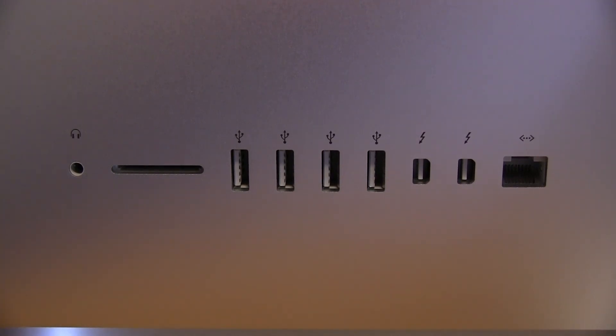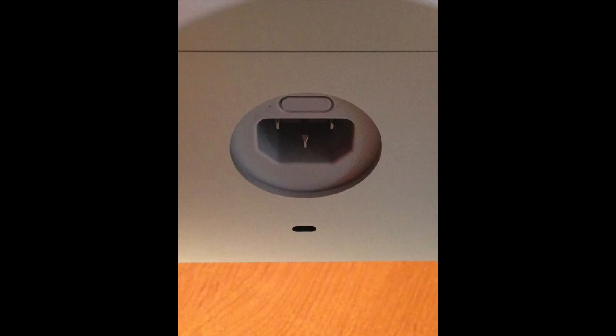Looking at the IO on the back, going from left to right: you have the headphone jack, the SD card reader for your camera, four USB 3.0 ports, two Thunderbolt 1 ports at 10 gigabits per second per port, and a gigabit Ethernet port for networking. On the back there is also a panel for upgrading your RAM — you can add up to 32 gigabytes of memory in this machine. I got the stock 8GB and will upgrade if I need more. Right below that panel, there's a button by the power outlet on the back that you press to remove the back panel.